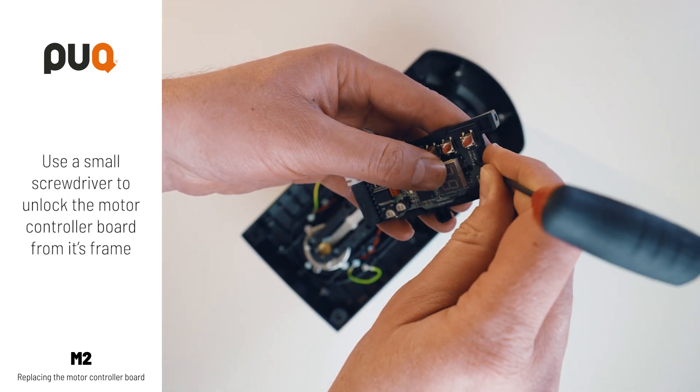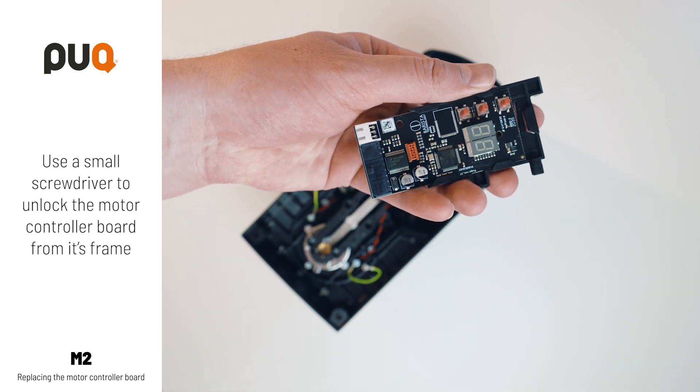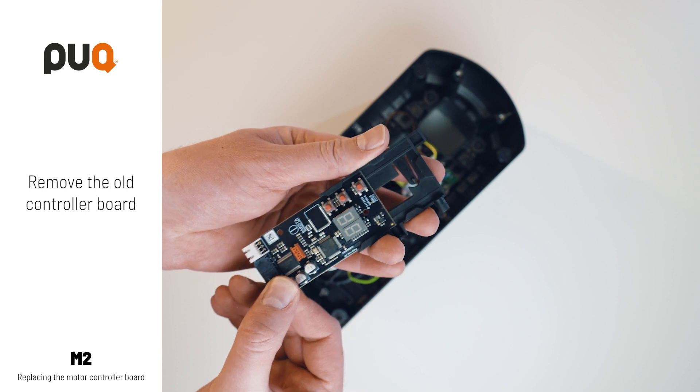Use a small screwdriver to unlock the motor controller board from its frame. Remove the old controller board.